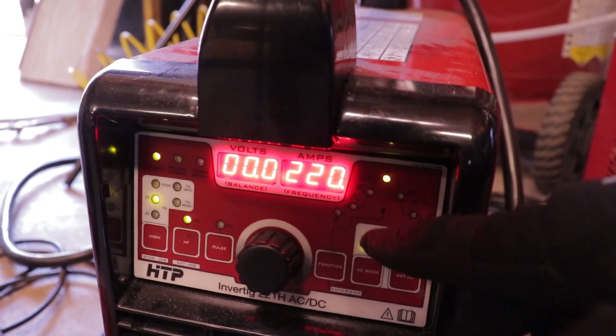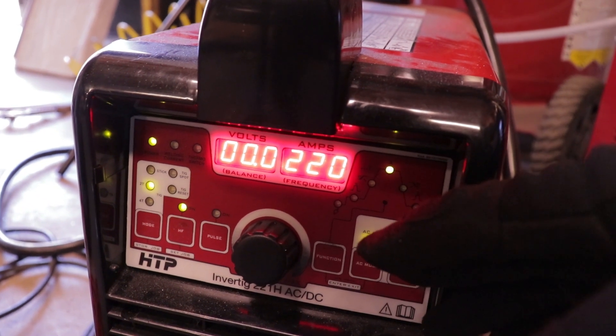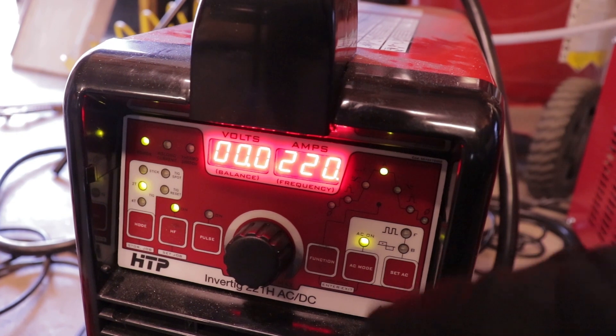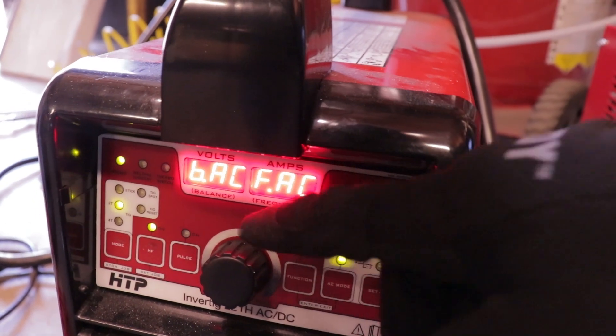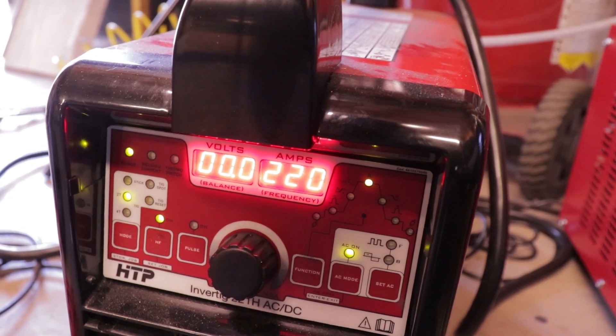I have the machine maxed out, but I only used about — when I started I used the whole thing, and then when I got the metal heated up I was probably only about halfway on the pedal. My frequency is 90 and my cleaning balance is 73.